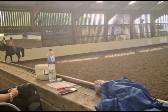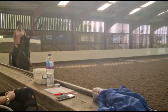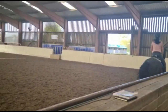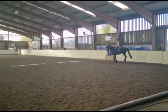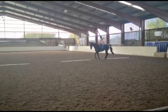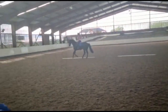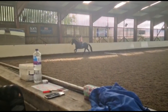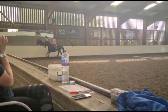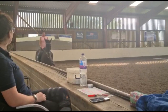I'll stretch you out. Steady, steady. That's it. Bring your upper body back, you don't need too much leg. Well done. Sit on your ass. Right, prepare to walk. But he can pirouette, so he can canter on the spot. So collect, collect, collect.